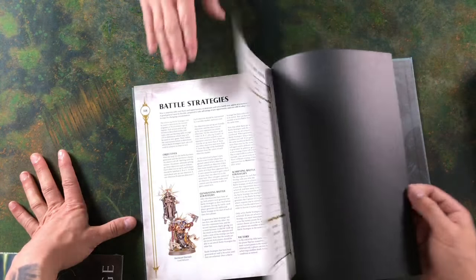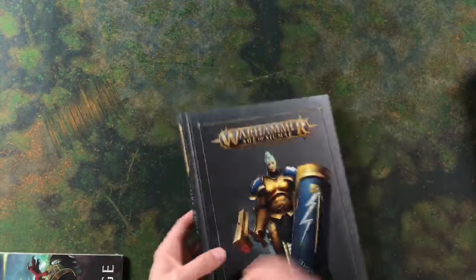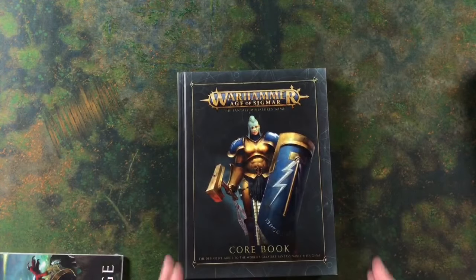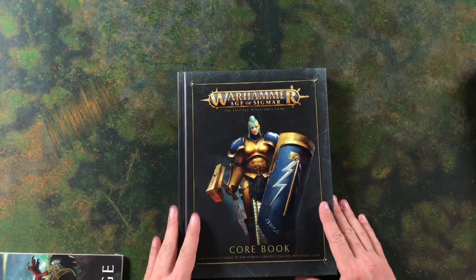If anybody wants us to show anything specific, comment on the stream right now. If you want anything in particular looked at, give us a shout in the YouTube comment section and we'll show you exactly what you want to look at. So that is our core book.